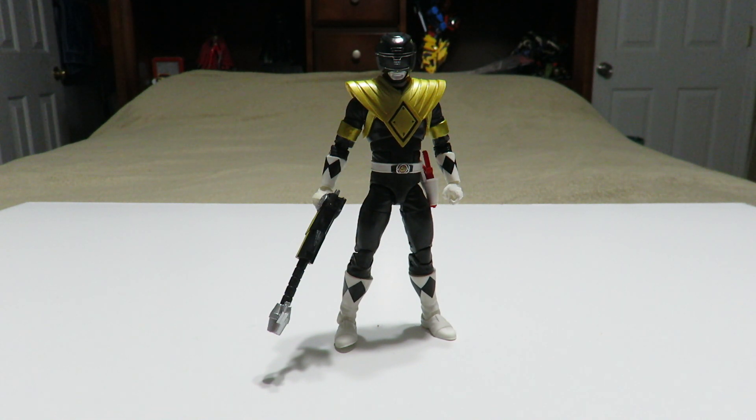They just need to work on a few other things like the plastic quality and even the paint application. Other than that, if you want to get this figure, by all means — he is pretty cool to add to your Lightning Collection.